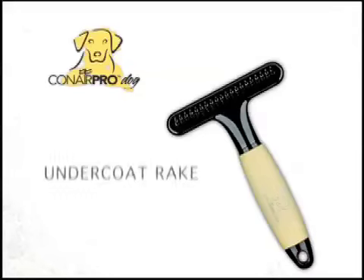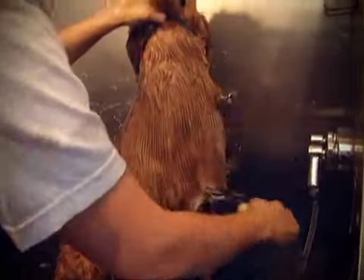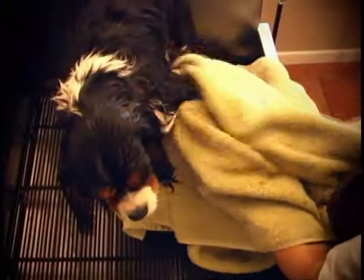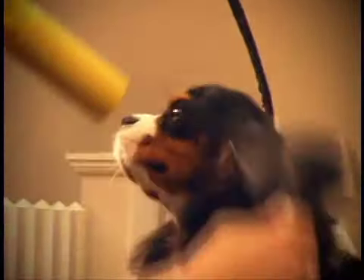An additional option, especially good for long-haired dogs, is the Conair Pro Dog Rake. It helps remove dirt and loose, excess hair from your pet's undercoat. Next, rinse thoroughly. Then squeeze the water off your pet and towel dry. Pick your pet up in the towel and place him on your grooming surface. Then, for safe, efficient drying without damaging heat, we recommend the Conair Pro Dog Pet Dryer. It's a good idea to use a brush or comb when drying, to help remove any tangles you may have missed before bathing.